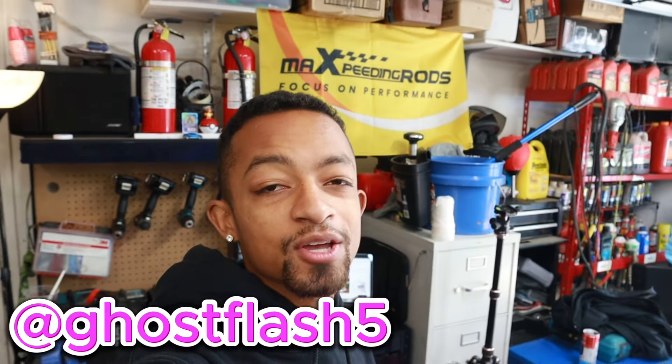Welcome back to another video on the Ghost Flash channel. In today's video I've been working on the Genesis Coupe, and also a big shout-out to Max Speeding Rods — they sent me out this flag for the garage, and another one for that side of the garage as well.